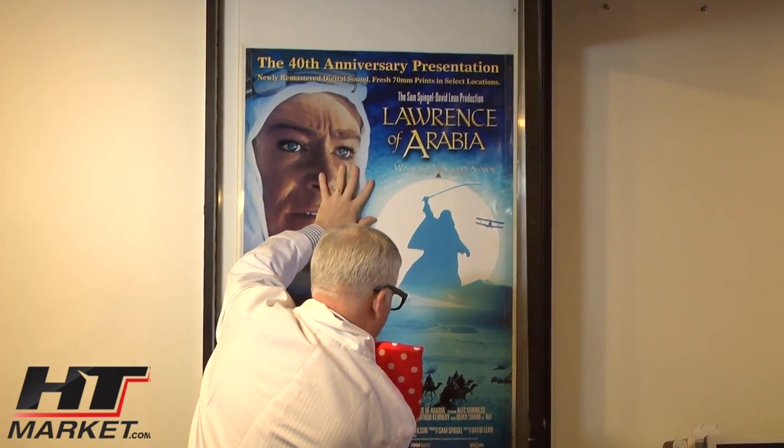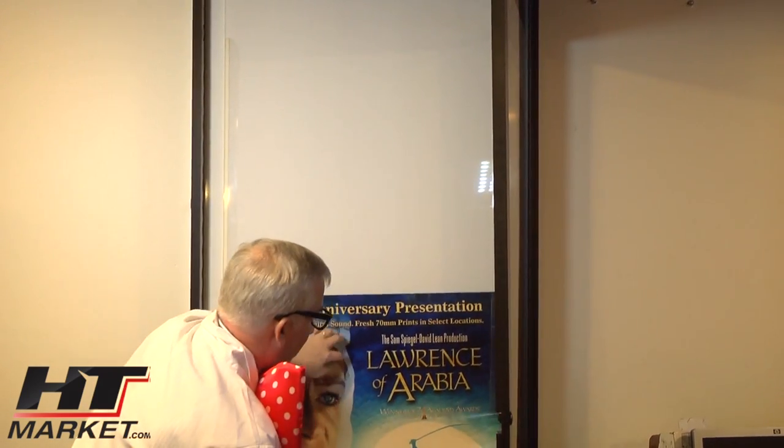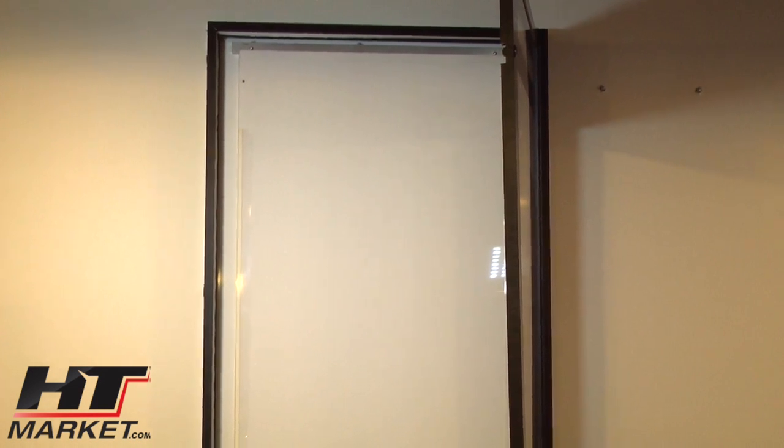I'm going to slip it out through the bottom because I'm kind of — I don't want to try to go up that high because I'm of diminutive stature, I'm not very tall. So that's Lawrence of Arabia — that's one of my favorites. Seven-time Academy Award winner. Very good movie.